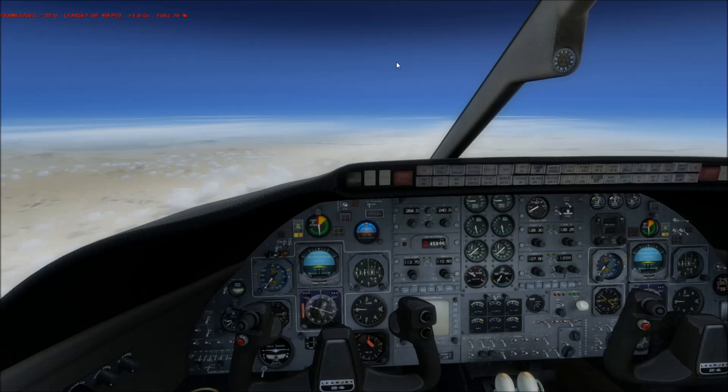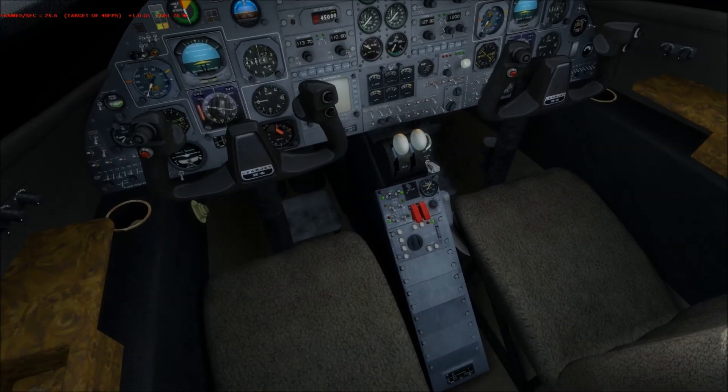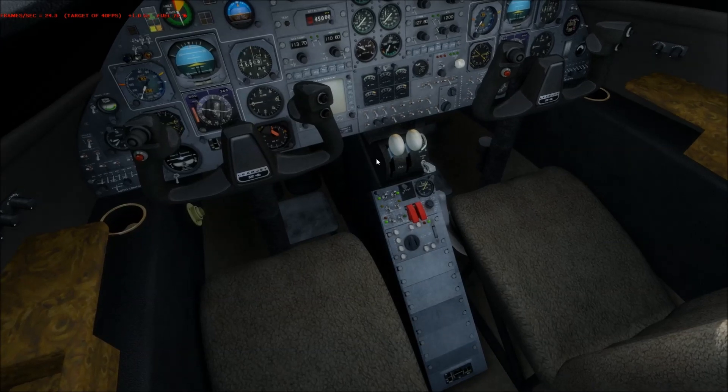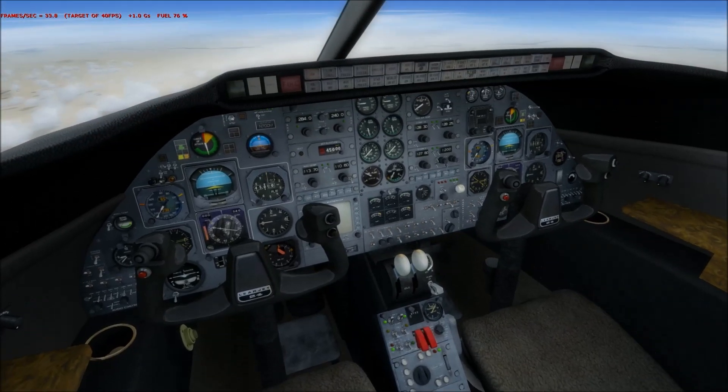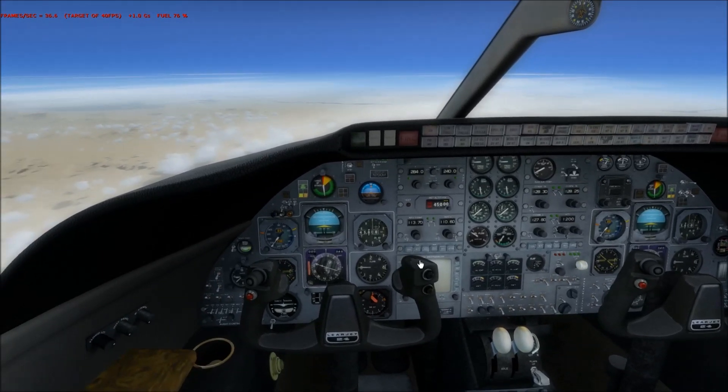First off, some might be wondering when they get the plane where the fuel selector is. There is no fuel selector. The engines run off the wing tanks.